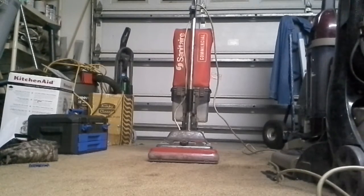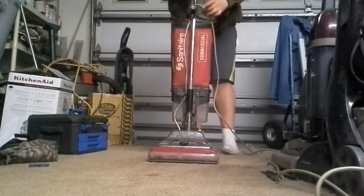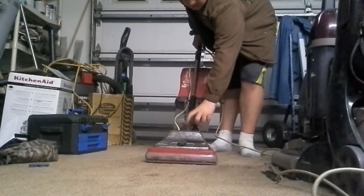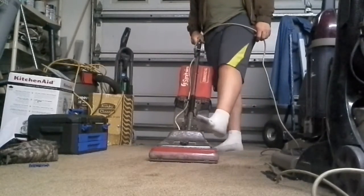Right off the bat, I want to tell everyone that I am NOT keeping that dirt cup bag on it — I only kept it on here to show y'all. Also, the handle base down here is bad, so that's going to have to be replaced. Without further ado, here we go.